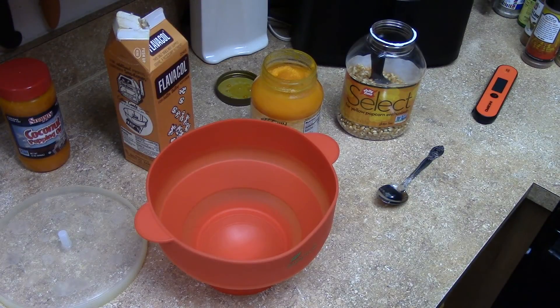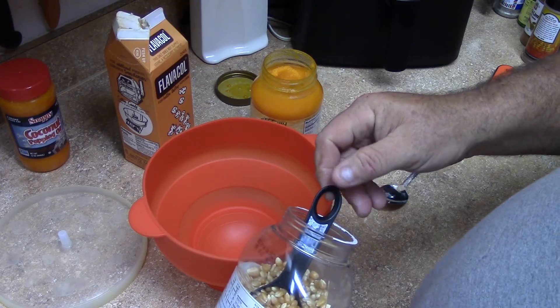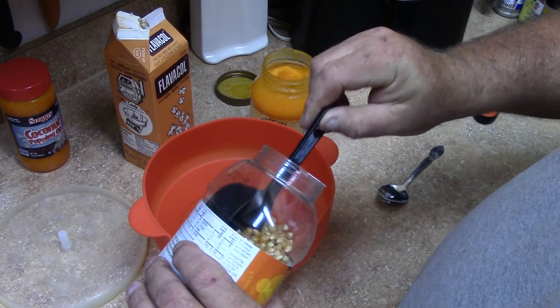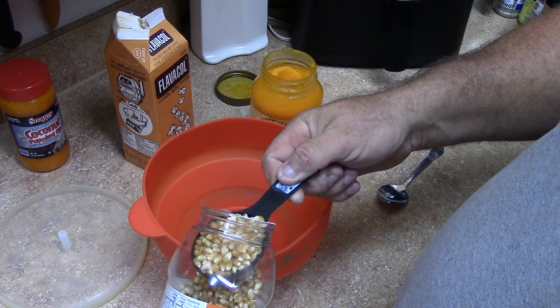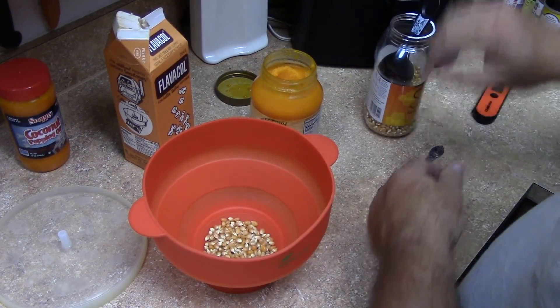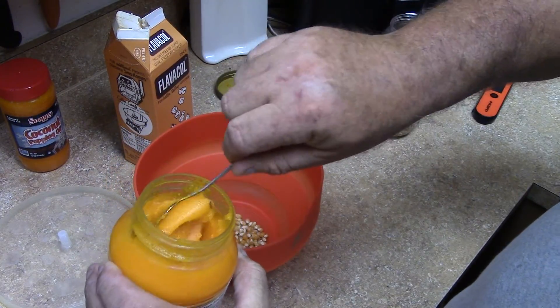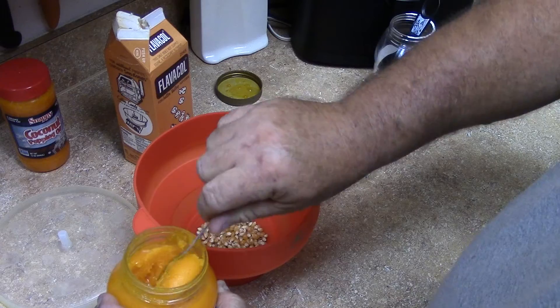The only thing I'm really measuring is the popcorn. This thing tells you to put a quarter cup in, which is what this is, and that's all I'm doing. Quarter cup popcorn, probably a tablespoon of this coconut oil - it's solid but when it gets hot it turns into a liquid.